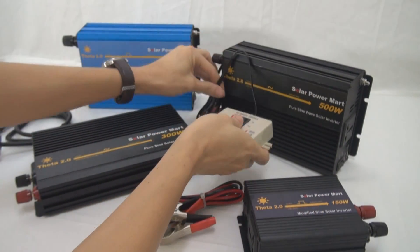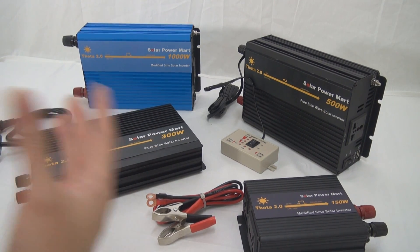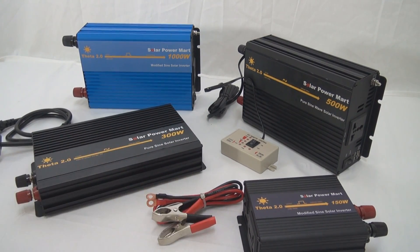So those are the three upgrades we have on the Theta 2.0 inverter. Under the solar power market, we will not spend too much resources to further improve the off-grid inverter technology. It's because we always feel that when you're converting from 36V to 240VAC, no matter how great your technology is, there are losses — at least 20% to 30% losses.